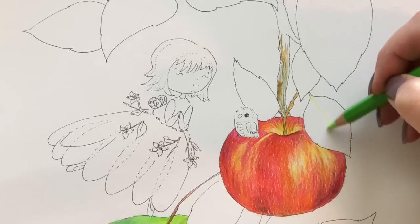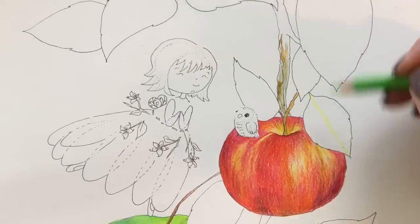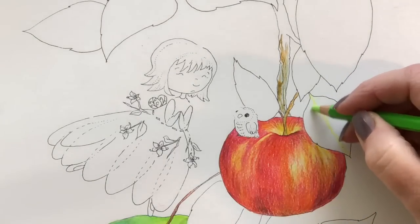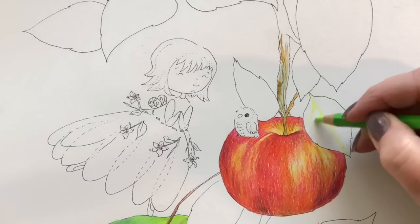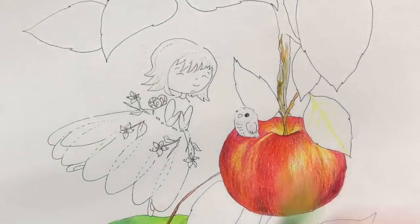I'm going to be coloring some branches, some leaves, that little owl and the little apple fairy. I automatically started to color that leaf as if it was going to be finished with regular pencils. And then I had to sort of alter my thought process and go right in with the water.